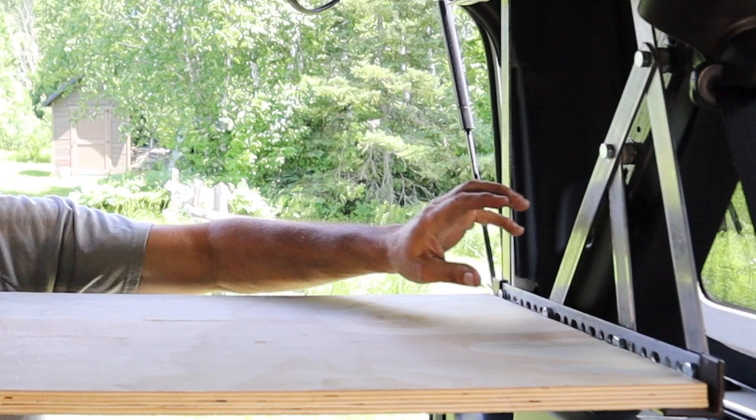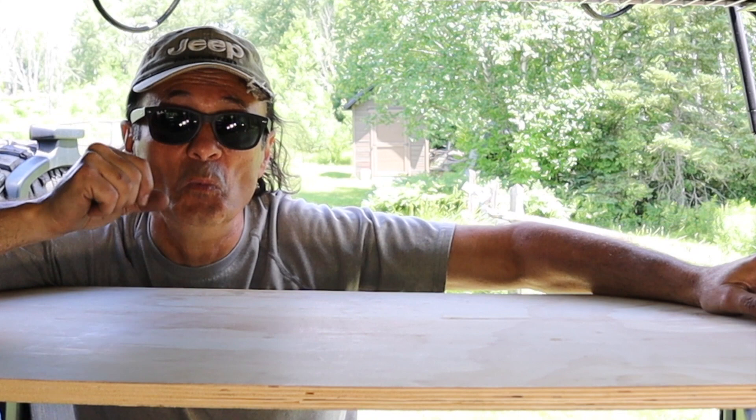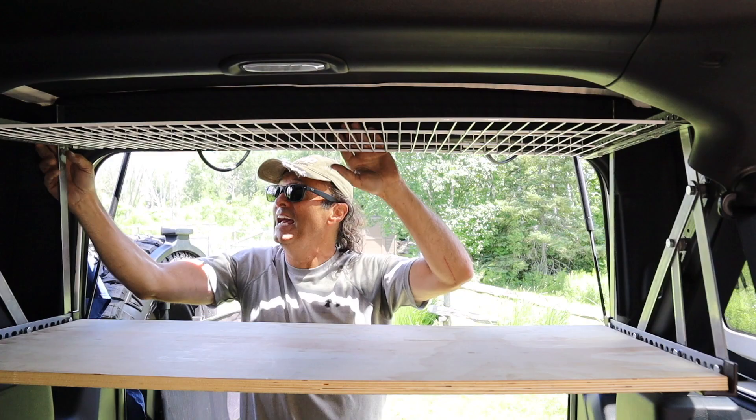Hey, welcome to Cheaper Jeeper TV, the show that helps you get the most for your money so that you get the most for your Jeep. I showed you a few episodes ago how you could save some money by building your own metal shelf brackets for your cargo area. And this bracket is strong enough that it supported my own weight on this very shelf. Now in this episode, I'm really excited to share with you a modification to the bracket which enables you to have an attic shelf.